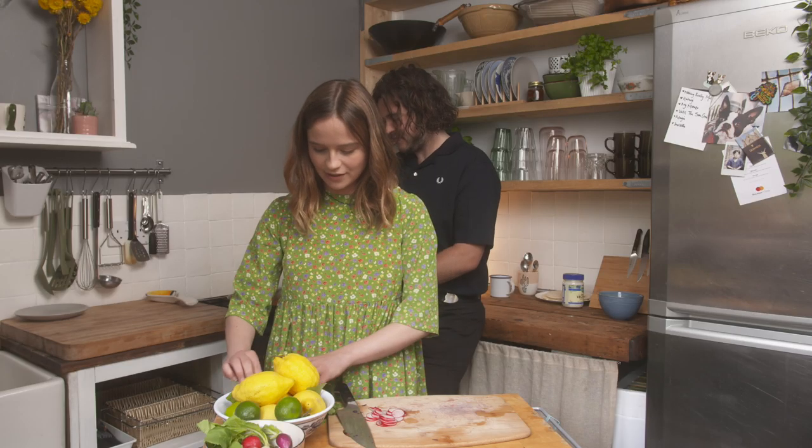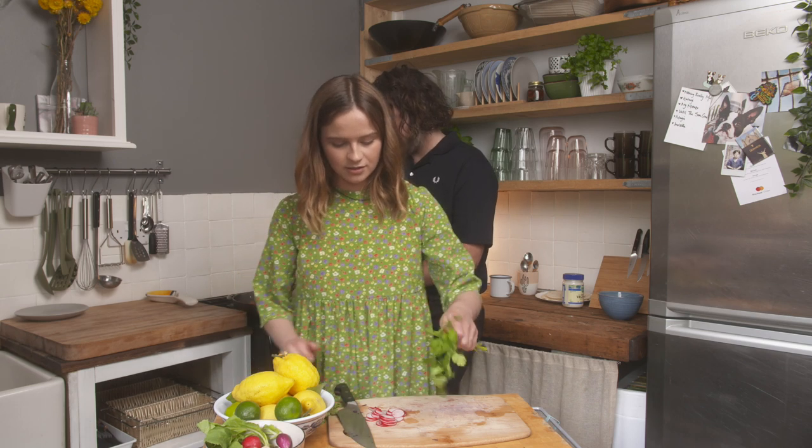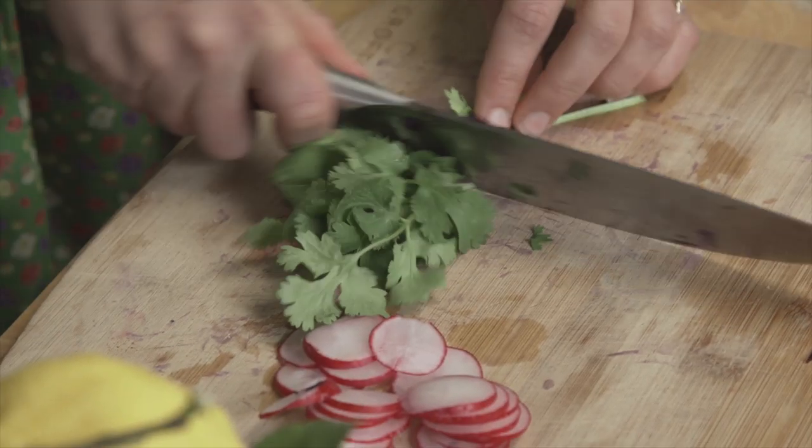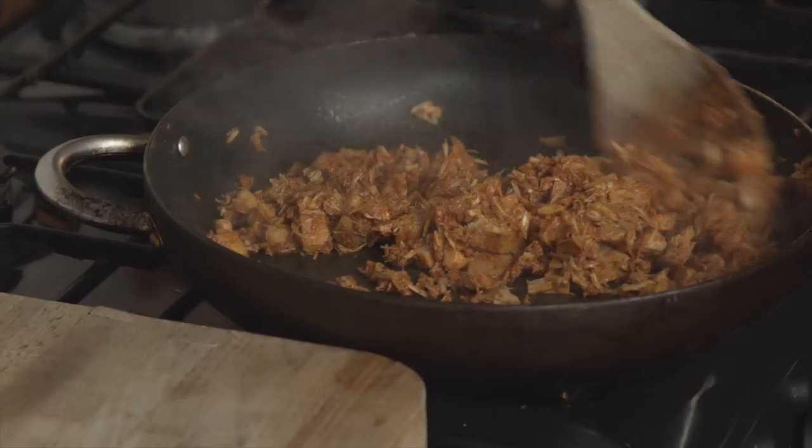What else do I want to put in it? A bit of coriander — you're a coriander person? Yep. Cilantro. Do you need any more than that? I think it's good. It looks great. All the water's gone now.